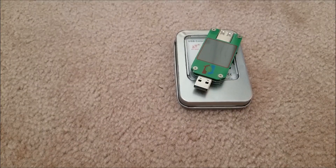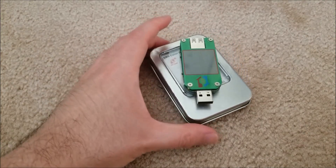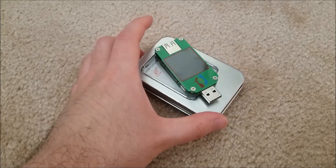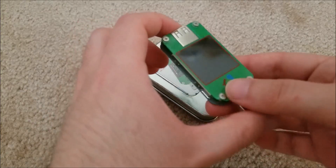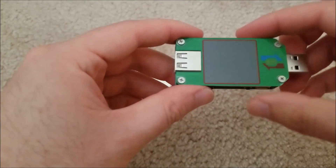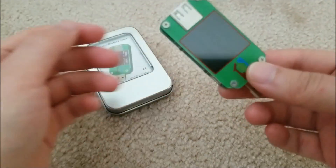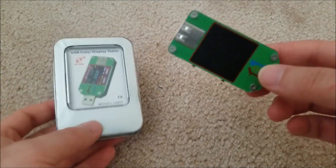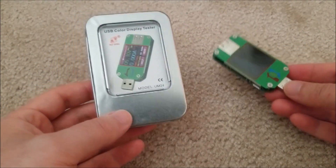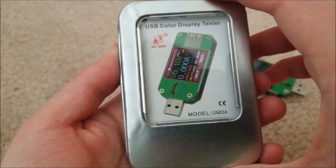Hey there YouTube, this is SGM4306 back with another review. This time I was contacted by my friends over at IC Station and they asked me if there's anything I wanted to review for them. I looked through their product catalog and they just got this in — I've seen something similar on other tech YouTube channels and I thought this would be very interesting and very useful for someone like me who does a lot of electronics work. This is a USB color display tester.